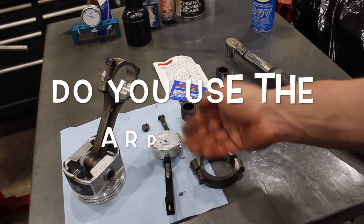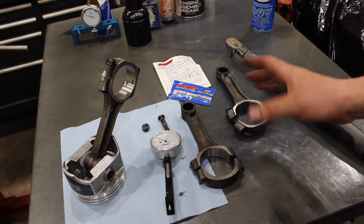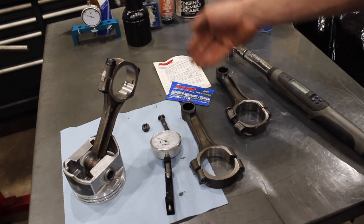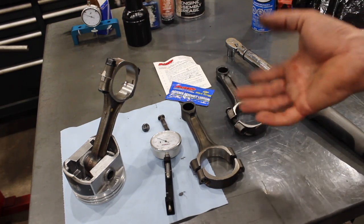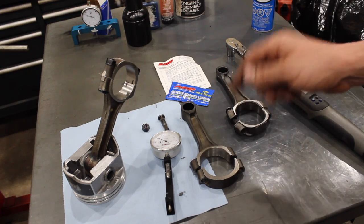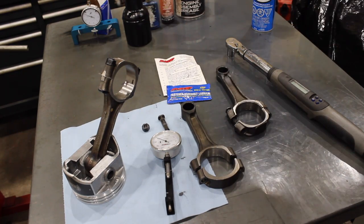So there you go, guys. I know some of you are going to comment that you've been torquing rod bolts with 30-weight oil for 30 years and never had an issue — and if it works for you, that's awesome. But I just wanted to give you some information on why I use ARP bolts and why I follow the instructions with the ARP fastener lubricant and the stretch bolt gauge, because there are inconsistencies. I've heard of rod bolts failing — even ARP rod bolts failing — and you have to wonder if that has a lot to do with how they were torqued and put together. We always tend to blame the product when oftentimes the installation is the issue.